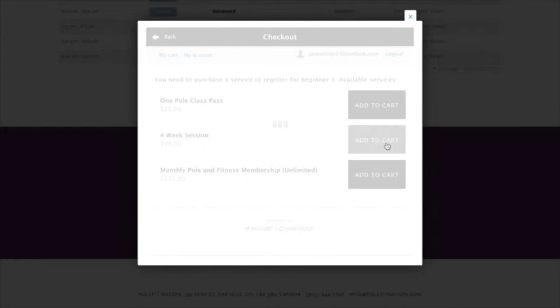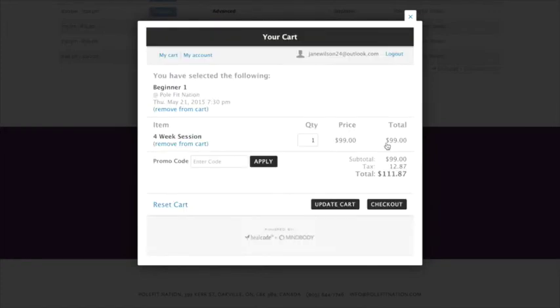At checkout online we take Visa and MasterCard. In the studio we take debit, Interac, and cash. We are so thrilled — thank you so much!